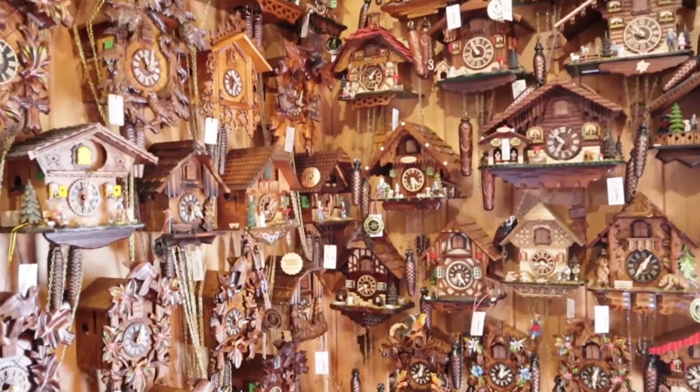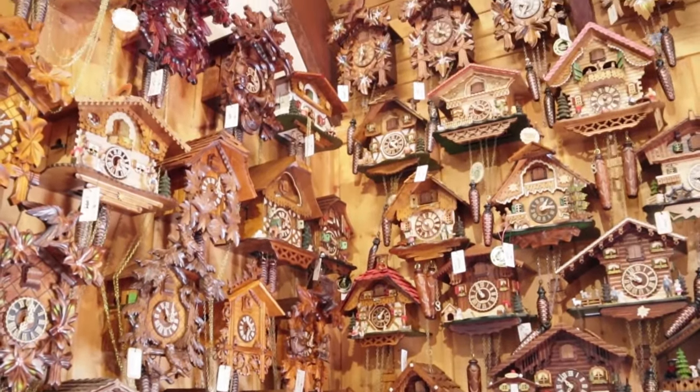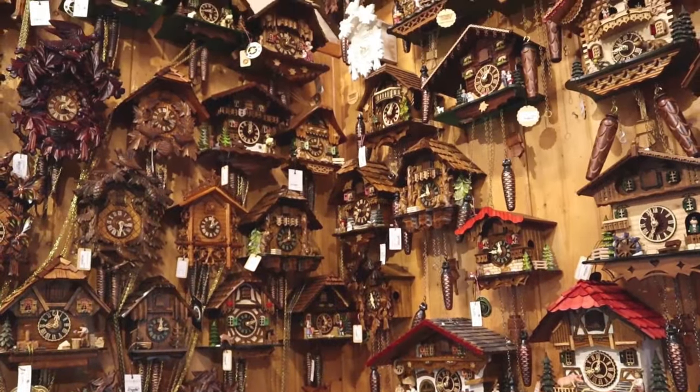Good morning and welcome to Clock Shop. Today we're filming from our cuckoo clock showroom. I'd like to give you a little bit more information if you're looking at buying a cuckoo clock, to explain some of the differences between our huge selection of Black Forest cuckoo clocks, all imported from Germany.